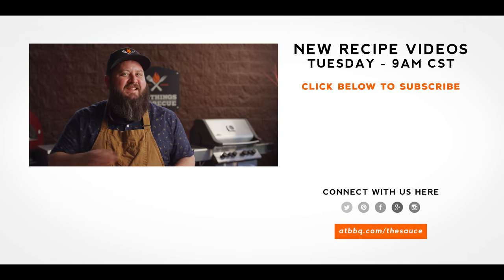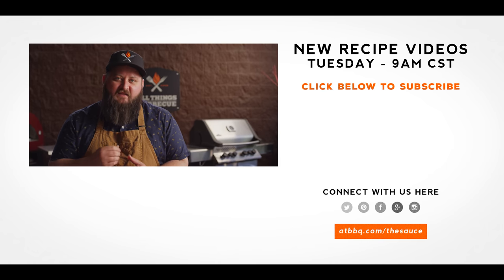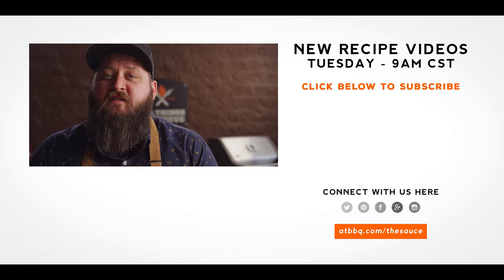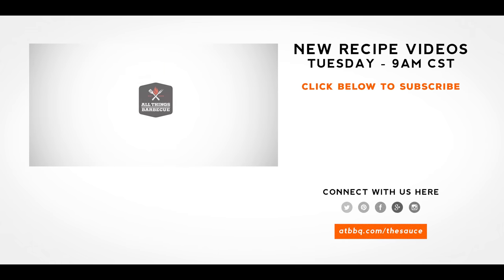Thank you guys so much for watching. Be sure to check out ATBBQ.com for all the products featured in today's video. If you enjoy the recipe, hit that subscribe button. If you have any questions or comments or there's anything you'd like to see me cook, let me know in the comment section down below, and let's be good to one another. For more recipes, tips, and techniques, head over to ATBBQ.com/thesauce. All things barbecue — where barbecue legends are made.